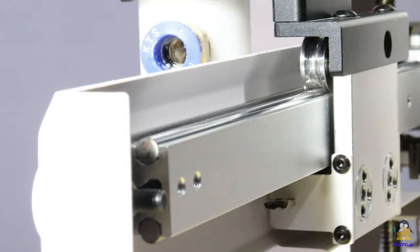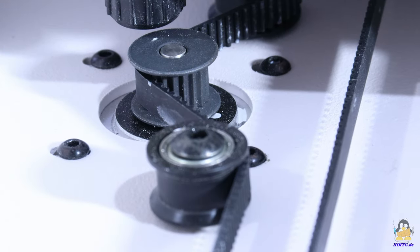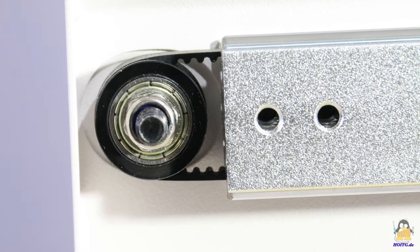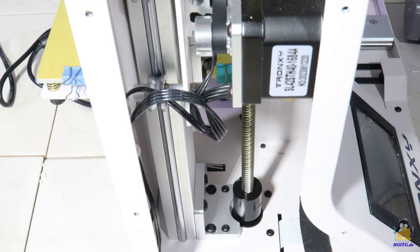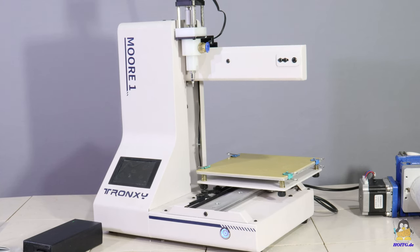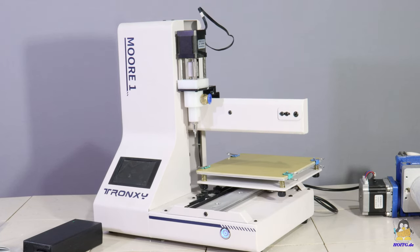The axes are guided by steel rollers along steel rods. The X and Y axes are driven by timing belts, the tension of which is adjusted by moving the Y axis motor or the deflection roller on the X axis. The Z axis is driven via a spindle. When everything is adjusted correctly, all axes run smoothly. The maximum working area is 18 × 18 × 18 cm.